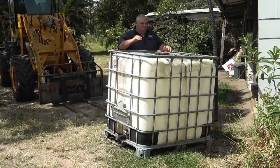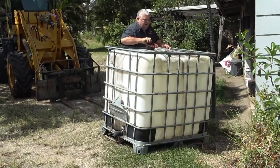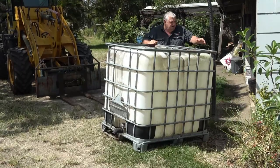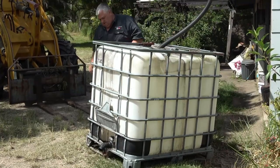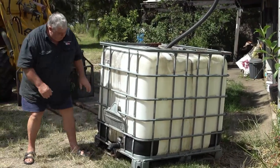I realise that in town a lot of people won't be able to do this — they won't have a loader and they won't have thousand-litre shuttles — but they could use smaller drums. You could set up your whole operation within a hose length of a building, put a tank off the side of a shed, and after you make your char, just simply turn the hose on and fill the drum up with water.